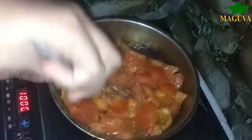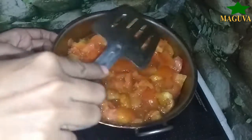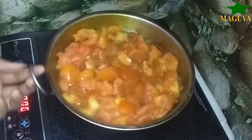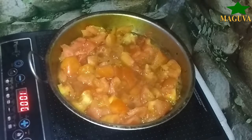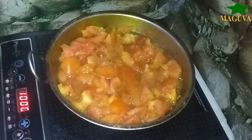We will add some salt. When we use it, we will use it a little bit at a time. We will put it in the fridge.